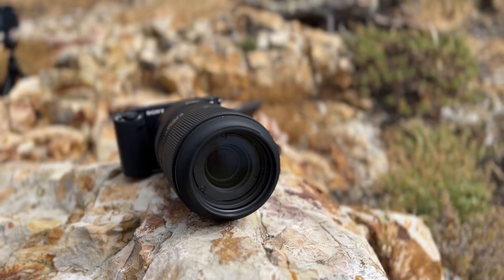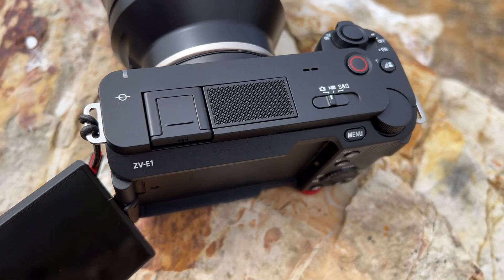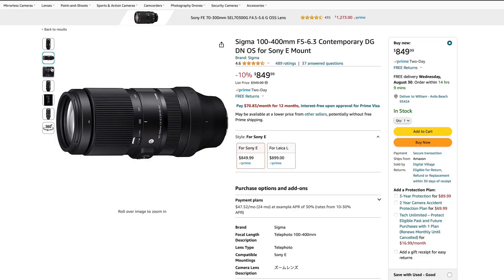Recently I went out shooting with this lens using the Sony ZV-E1, and there are a few things I love about it and a few things I hate about it. It is a little bit heavier than I expected, but it's pretty small for the most part. It's definitely lighter than any other lens that you can get in this category, unless you're looking at the Sigma 100-400.